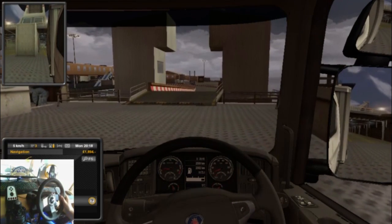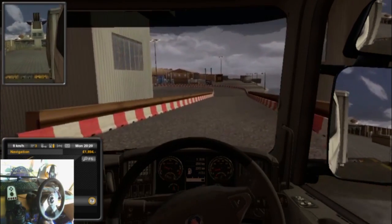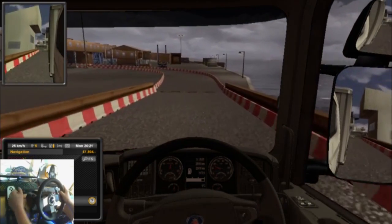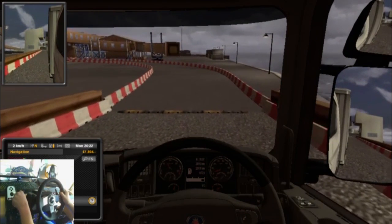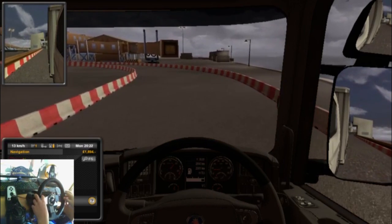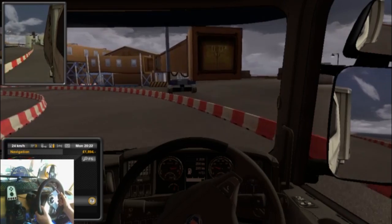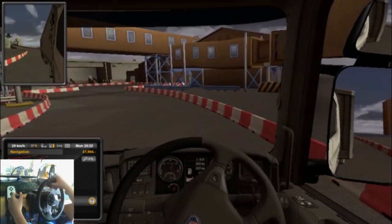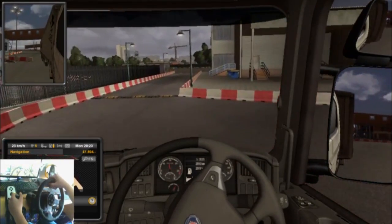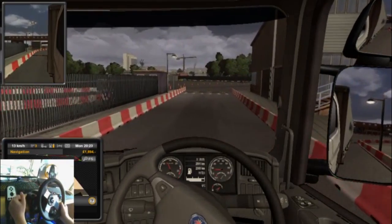I didn't mean to stop right there — that's what I mean, the brakes are so good. Watch the force feedback. The brakes are so good you just seem to stop. I'm going to turn it down a little bit — there we go. I love the force feedback, it's just so cool.